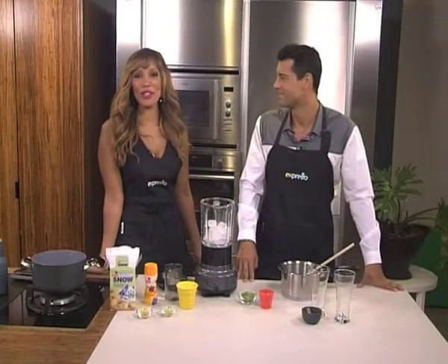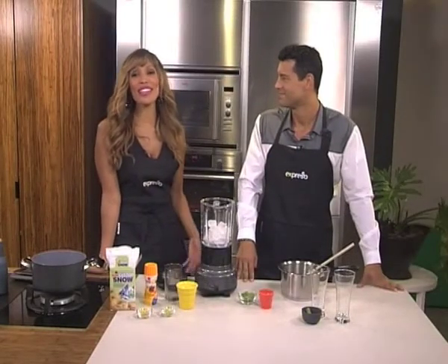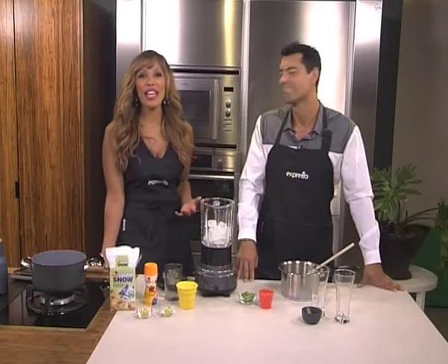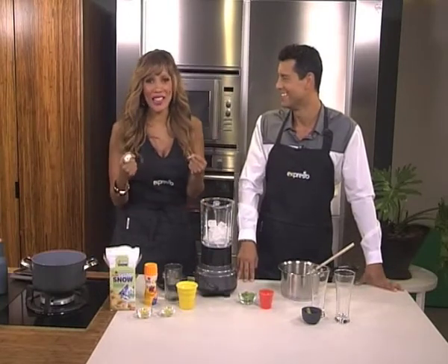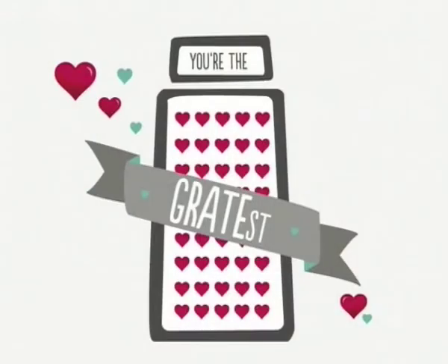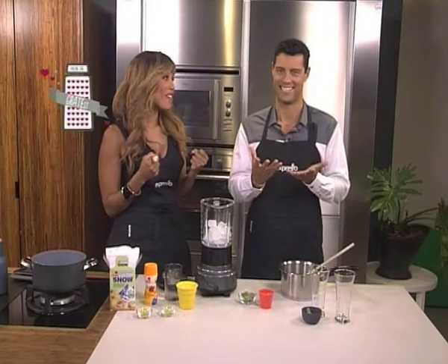Welcome back to your feel-good breakfast show, Expresso here on SABC3. Today is the last day of the month of love, and we've decided to just love and embrace our graters — the most underrated utensil in the kitchen. And by doing that, we're telling you that you are the greatest.